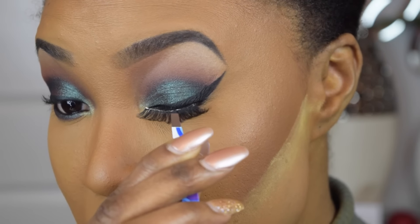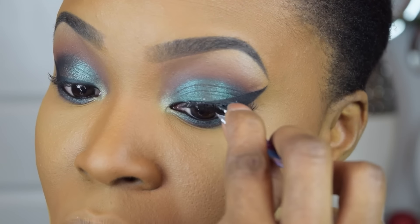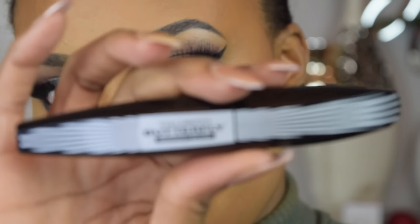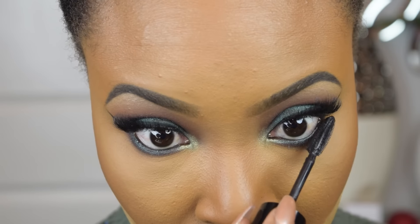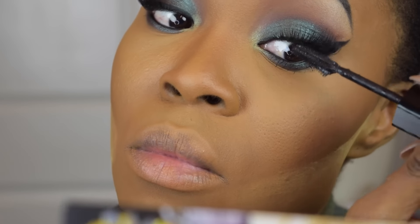For lashes, I'm going to be using Red Cherry Lashes in style 415 and I'm just using a tweezer to apply them. For mascara, I'm using the L'Oreal Voluminous Butterfly Midnight Black Mascara as always — I apply a couple of coats onto my lower lashes and also a bit onto my upper lashes to blend it in with the falsies.